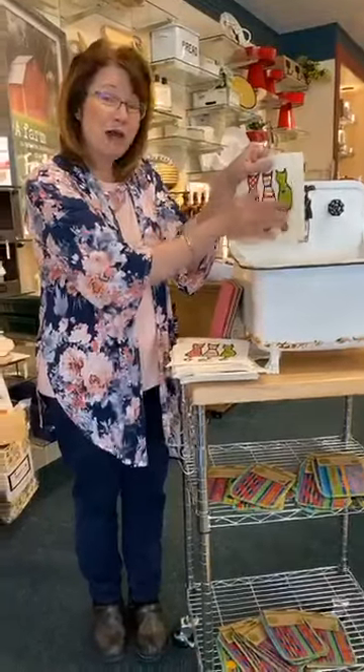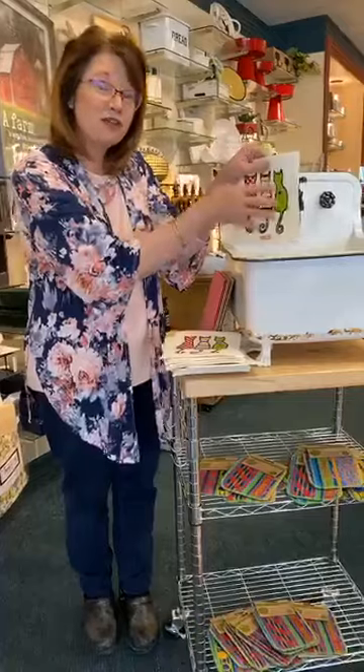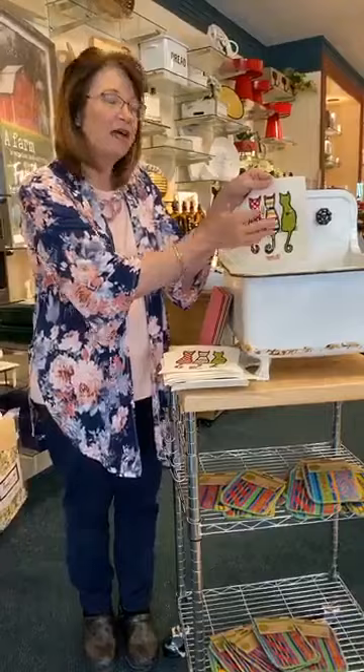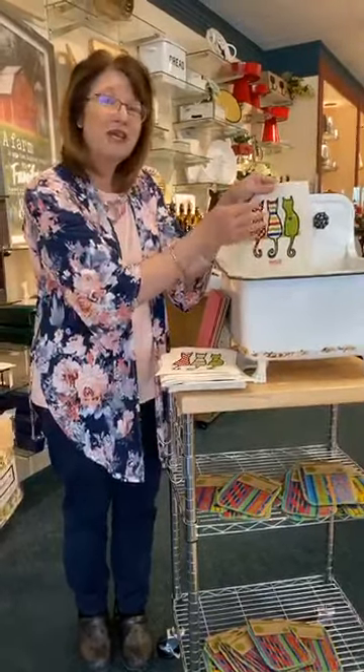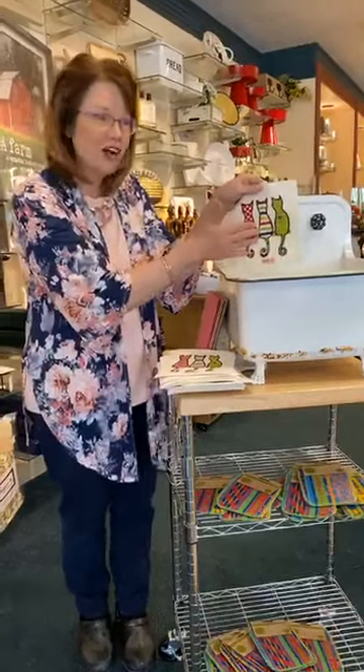You can throw it in the microwave to sanitize it. You can throw it in the dishwasher or the washing machine. The dye is a vegetable-based dye, but it's such a good dye that you can actually use bleach on it and it will not fade the colors.